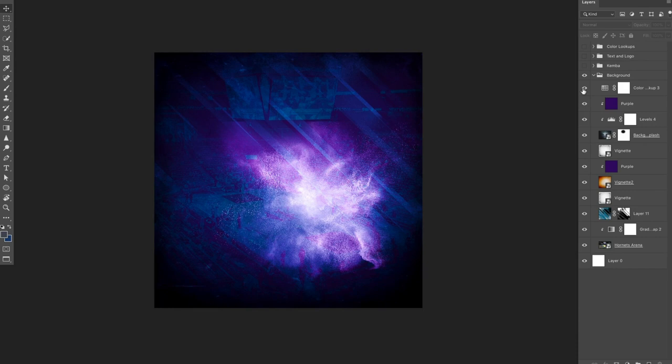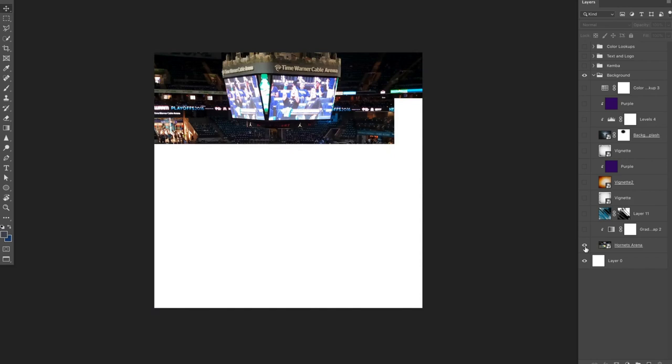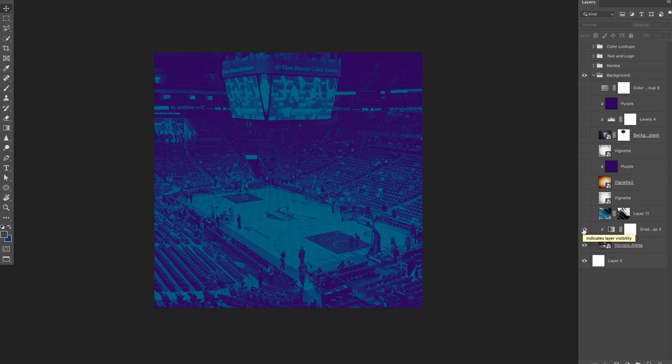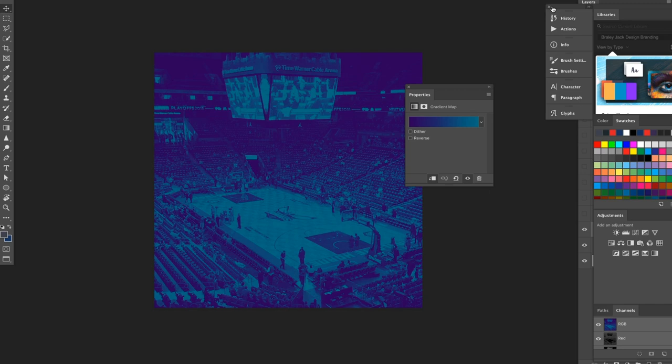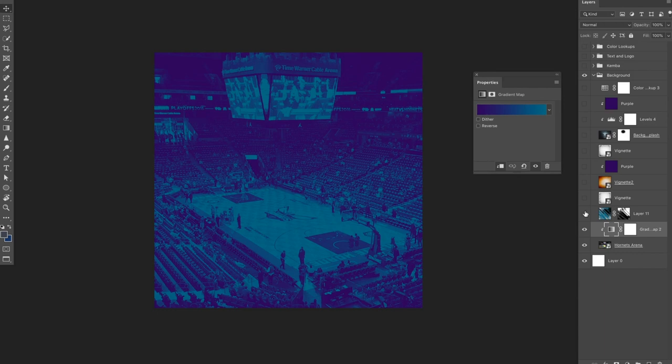To start off, here's the background. I'm going to get rid of everything on here. Pretty much anytime I make anything, it starts off with some sort of arena. So I have the arena photo on here. I threw a gradient map over it with the colors of the Hornets. If we double click this gradient map, it'll show up — the purple and then the blue that the Hornets use. So everything starts off with the background.